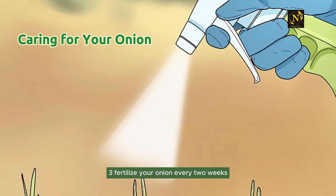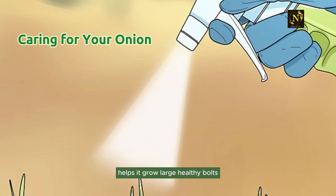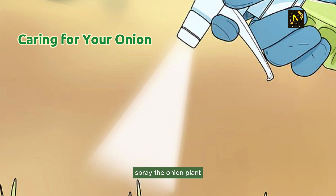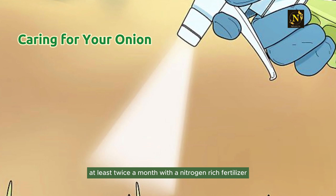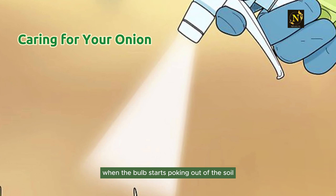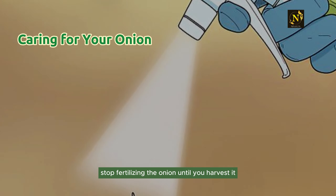Step 3: Fertilize your onion every two weeks. Fertilizing your onion plant regularly helps it grow large, healthy bulbs. Spray the onion plant at least twice a month with a nitrogen-rich fertilizer until the bulb starts to poke out of the soil. When the bulb begins emerging, stop fertilizing until you harvest.